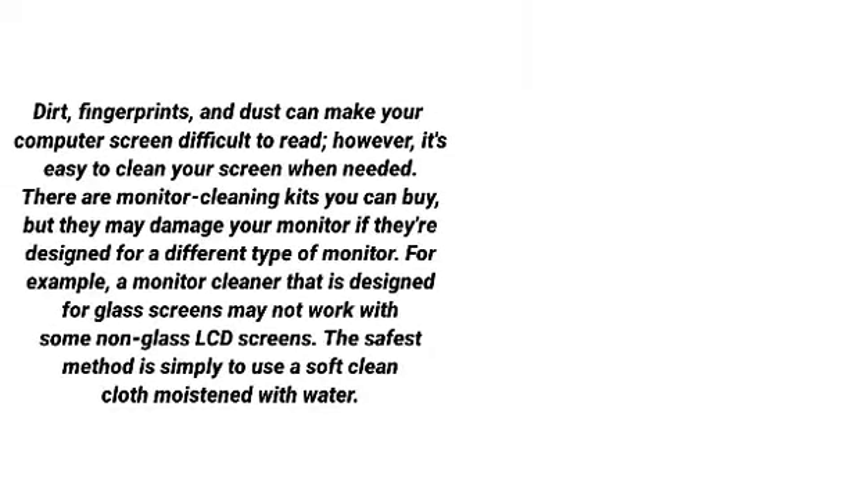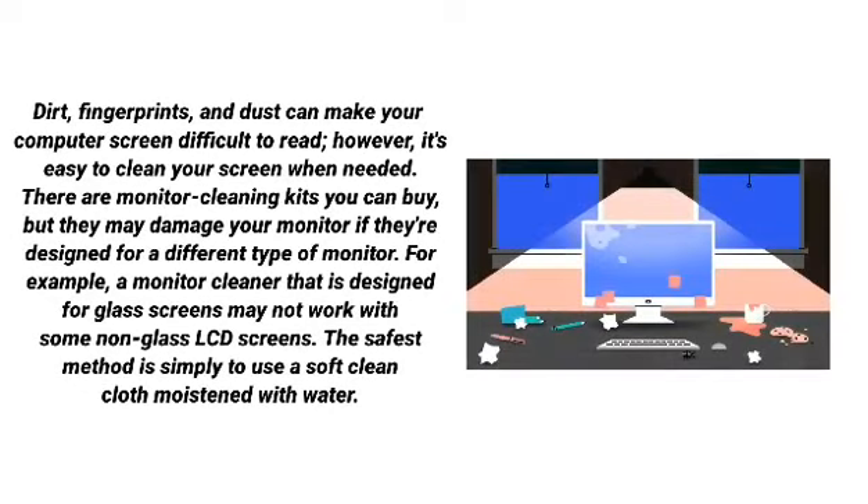Dirt, fingerprints, and dust can make your computer screen difficult to read. However, it's easy to clean your screen when needed. There are monitor cleaning kits you can buy, but they may damage your monitor if they are designed for a different type of monitor. For example, a monitor cleaner designed for glass screens may not work with some non-glass LCD screens. The safest method is simply to use a soft clean cloth moistened with water.